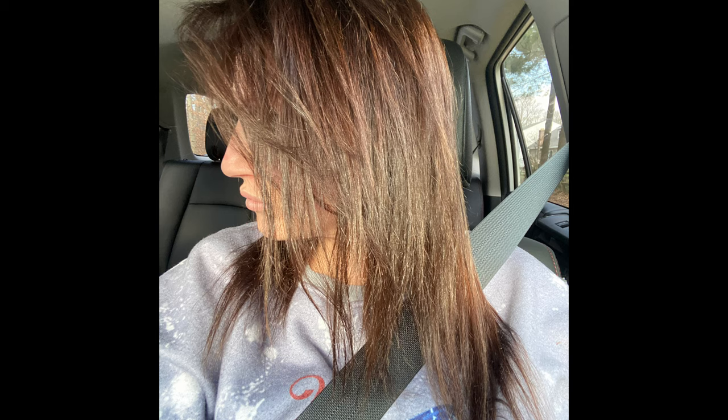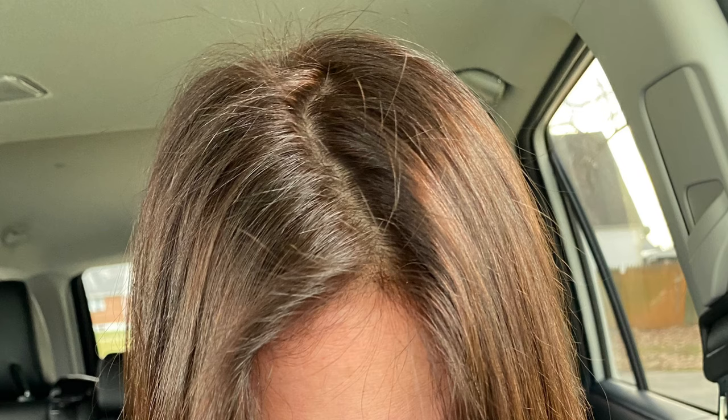You can see a lot of the dimension in it. I love that it has the gold in it and it doesn't have yellow or orange or brassiness — none of the colors that I hate in my hair. So I hope this helps you.